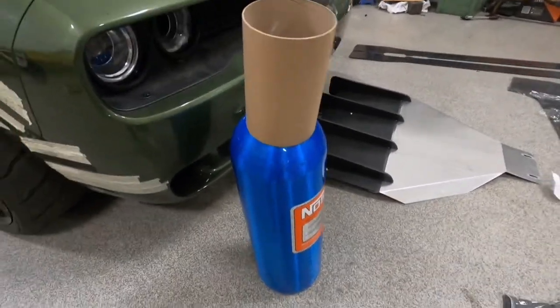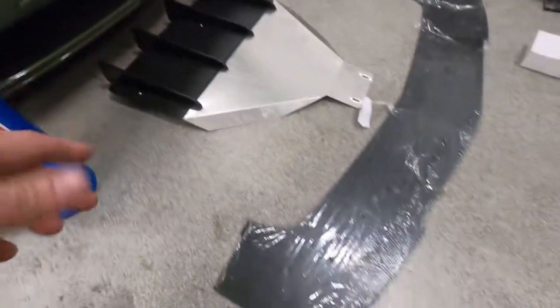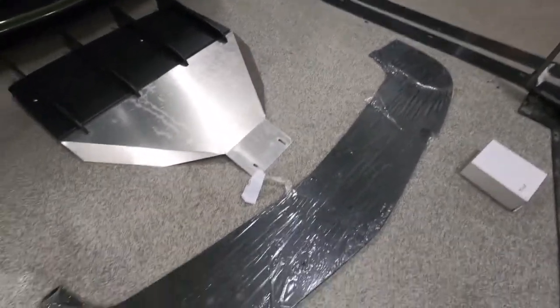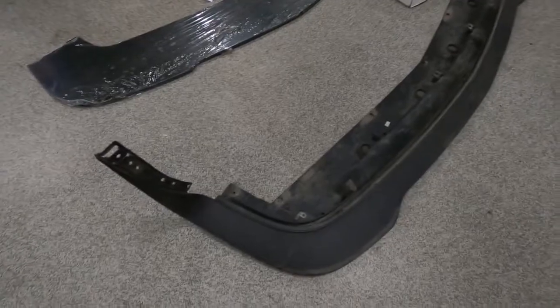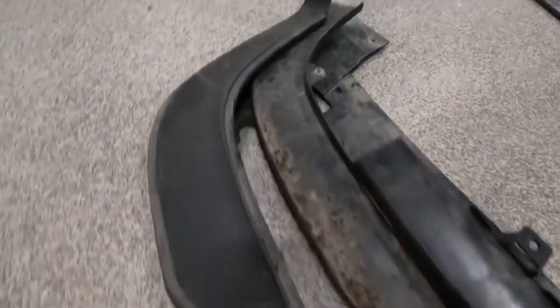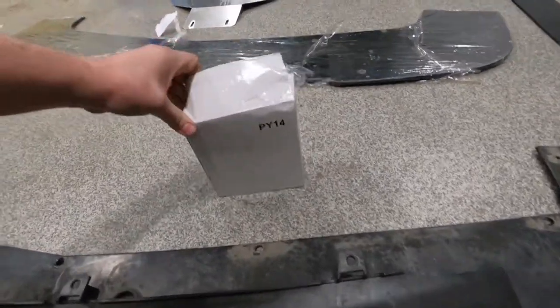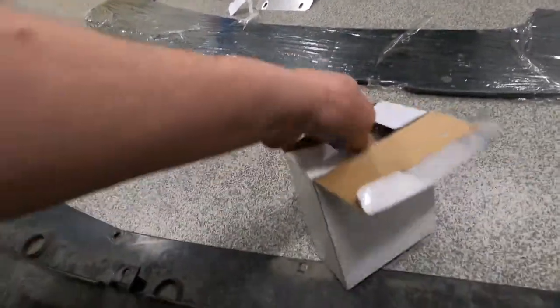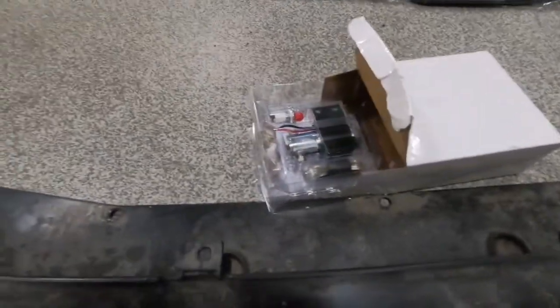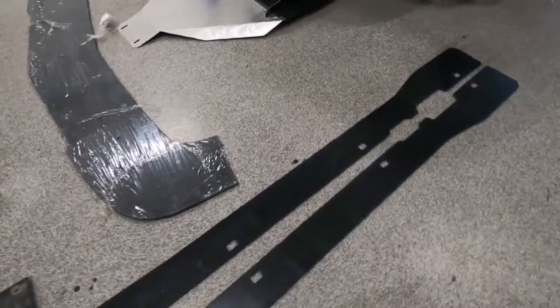We have a NOS tank — the biggest one you can get — and it's going to be in the rear, upside down of course. We have a front splitter that is going to reside under the original splitter. I don't know if you ever thought about this, but the original one is a two-piece. And for super cool burnouts, we also have a line lock kit and the side skirts that are going to be on the car.